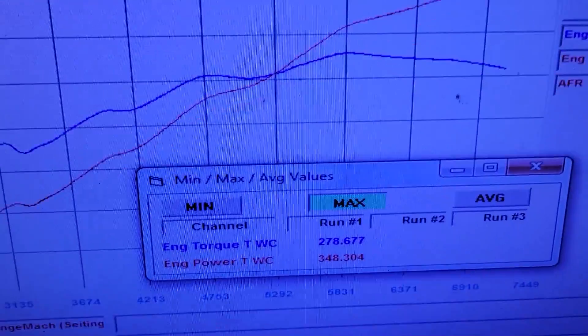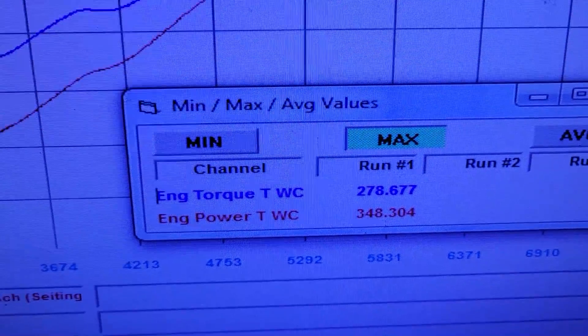Alright, so here's what the curve looks like. The numbers: it made 348 horsepower to the tire and 278 foot-pounds of torque.